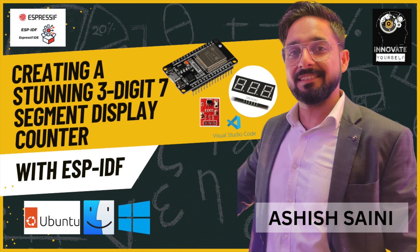Hello everyone, this is Ashi Sani from Innovate Yourself. Welcome back to our channel. Today we have an exciting project to showcase: a mesmerizing three-digit seven-segment display and a touch sensor based counter powered by the cutting-edge ESP-IDF framework. If you have been craving an innovative and interactive way to display and count data, this is the video for you.